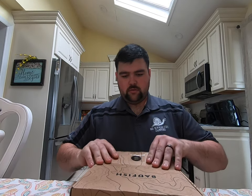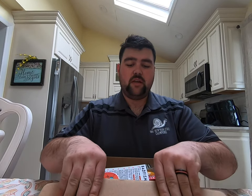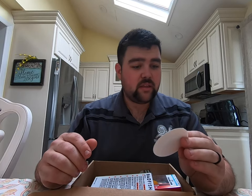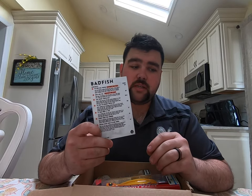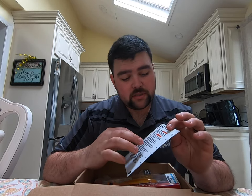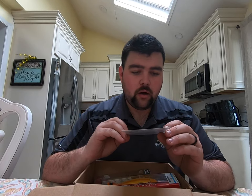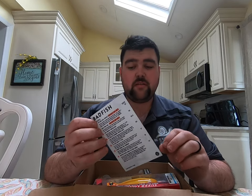Let's open this up and go through everything that's inside. Inside the box you get a sticker and a card telling you exactly what's inside. I get the Captain's Box, which comes with two extra items, and they give you prices on how much everything is.